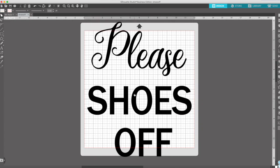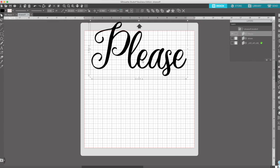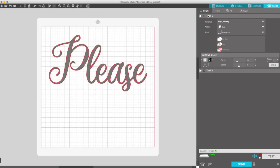I created this file so you can cut it in two parts using a 12 x 12 mat. However, if you have a 12 x 24 mat and a roll of vinyl, you can cut it in one pass. Now open the layer panel. Hide the last two layers. Move this piece slightly to the bottom and send it to cut. I'm using tool 1, the material is vinyl, the action is cut, the tool is the auto blade. I'm using the default settings. Now click on Send.